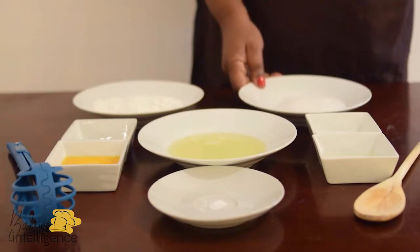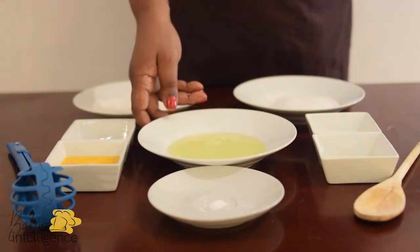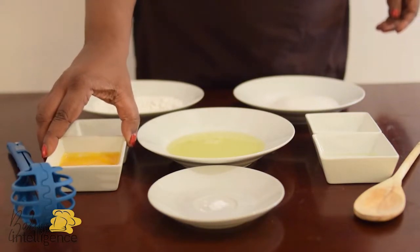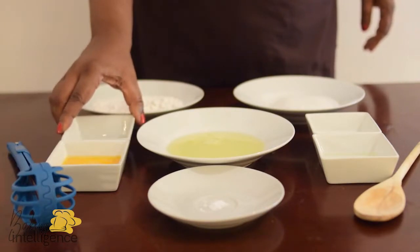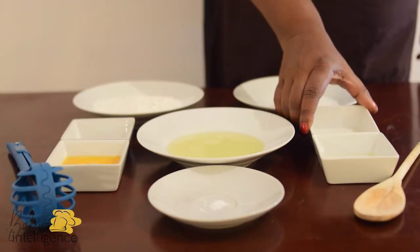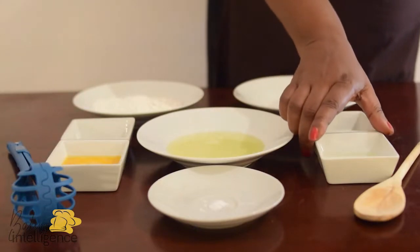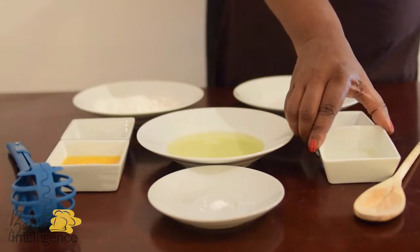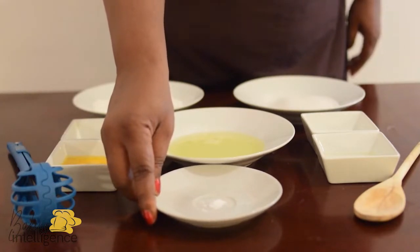And then we have granulated sugar — 90 grams of granulated sugar. And we have eggs. We separated the eggs, so we have three egg whites here and three egg yolks here. And then in this little dessert bowl, we have vanilla cassata vanilla oil. And then we have milk — 30 grams, or 30 mils of milk. You can get that with two tablespoons of liquid milk. And right here we have the same 30 grams or 30 mils of vegetable oil — two tablespoons. And here we have one gram, or a pinch of salt.